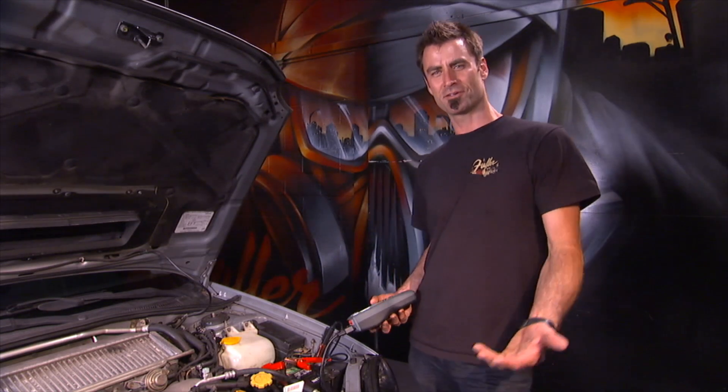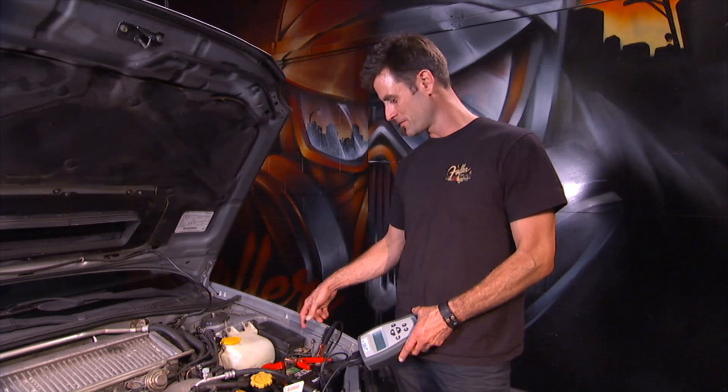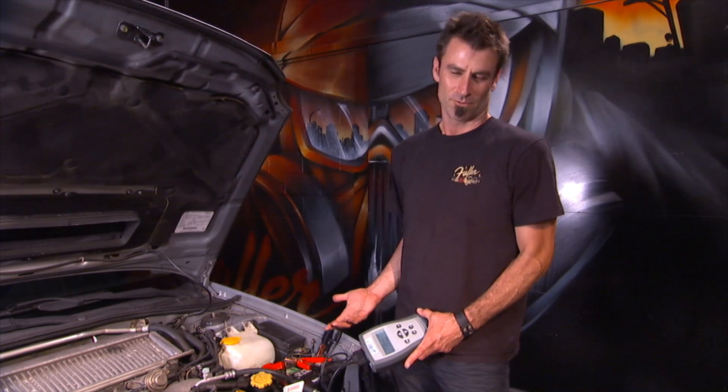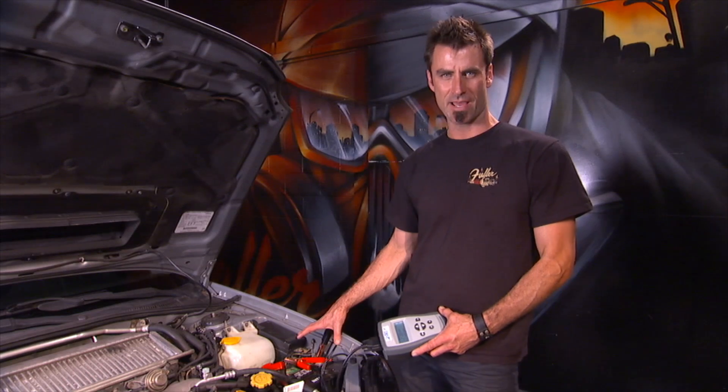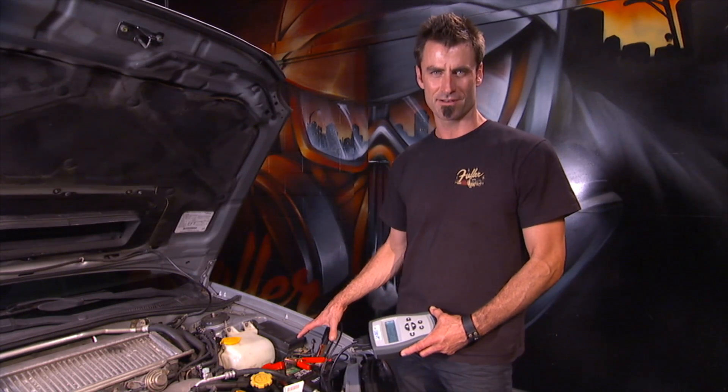No, of course not. What I do, I usually pull out my ohm meter, check between the two, check voltage. It works a little bit — you can tell what your voltage is, but it won't check anything like cranking amps. It's not going to actually test the battery. You're not going to get any load testing out of it.